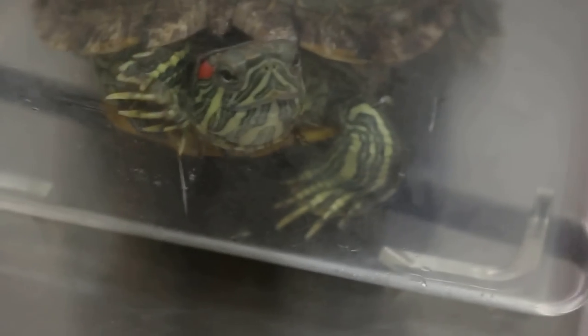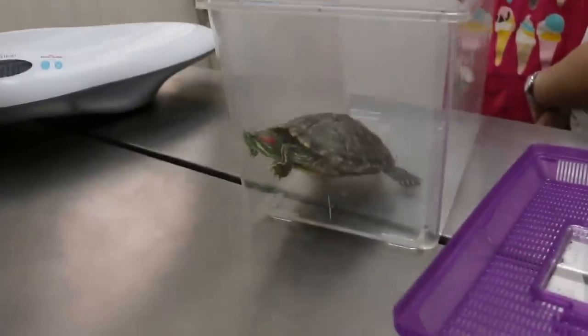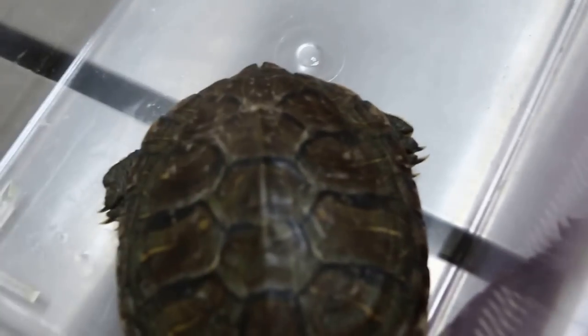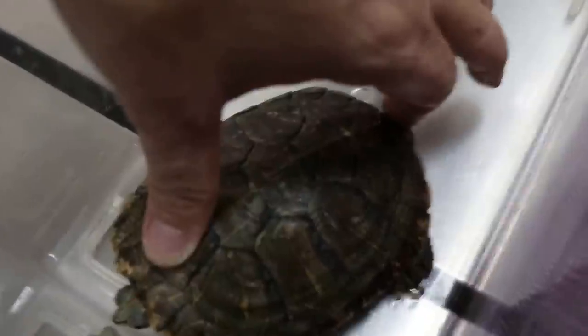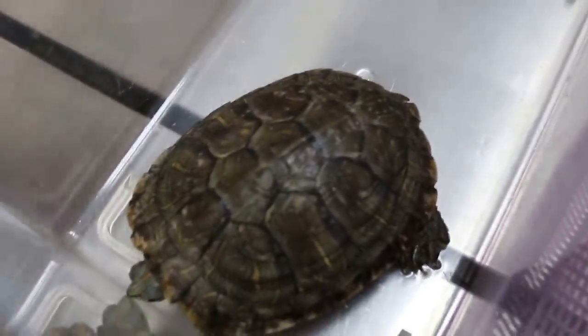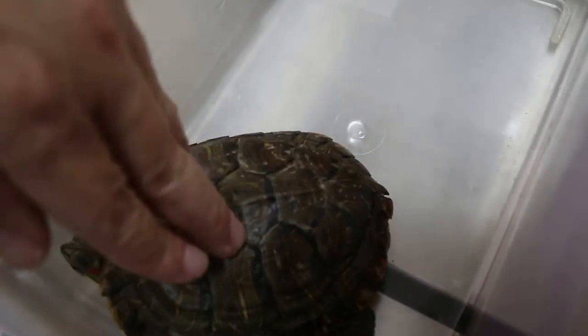Last time she came in was March 2016. She had white spots on the upper shell — lots of white spots. At that time she was weighing 154 grams. Wow, she's grown. She's definitely grown because she's older — probably more than one and a half years now. This shell length is about right for a one-year-old. This terrapin has actually been eating and growing very well. Now the problem is the white spots can't resolve 100%.